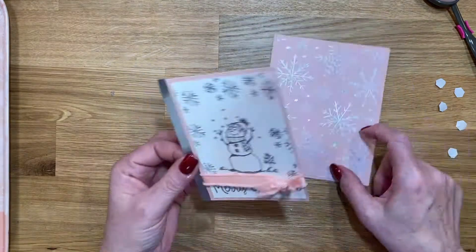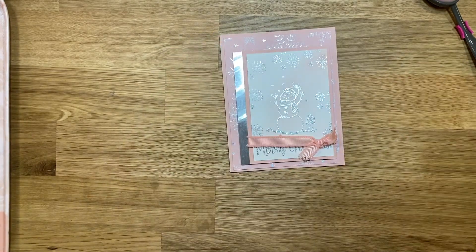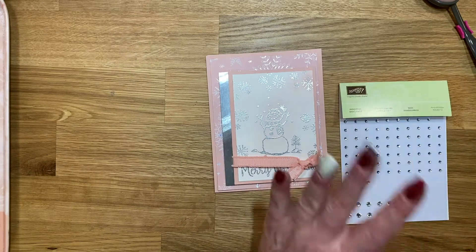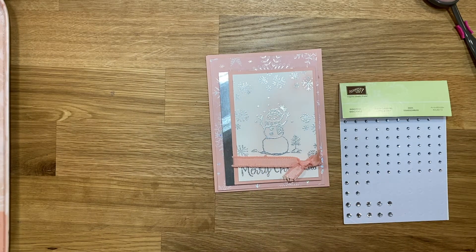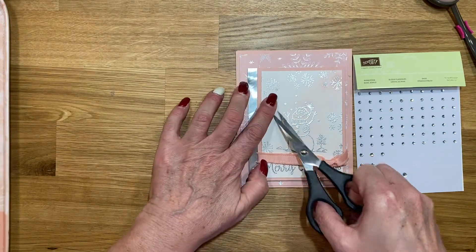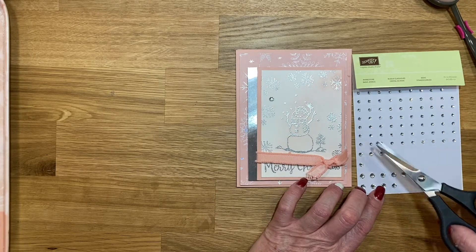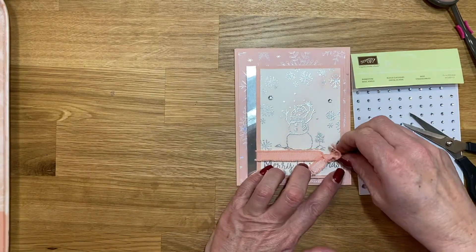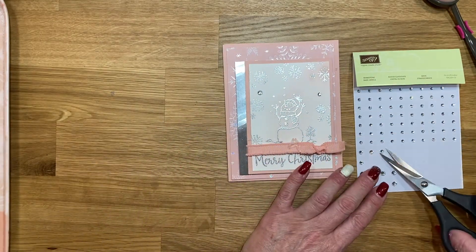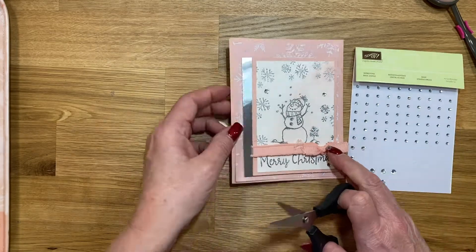I have been busy all day — working on posting my projects for my kit club members for December and making these videos. It's been a full day, but I love how much I got done. Now I'm going to grab a few rhinestones — one of the bigger ones goes right there, then a smaller one right there, and then one of the other ones down here at the bottom, just like that.